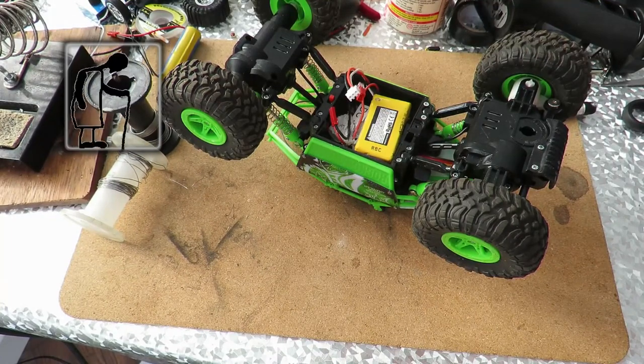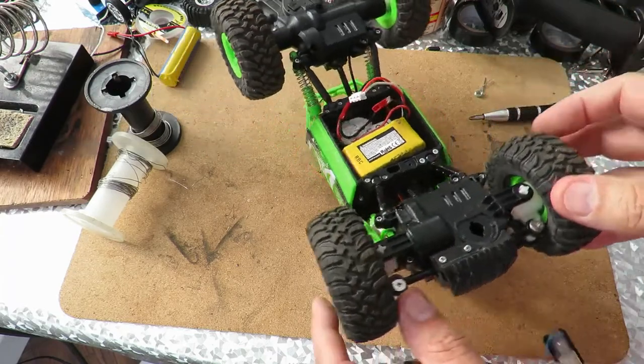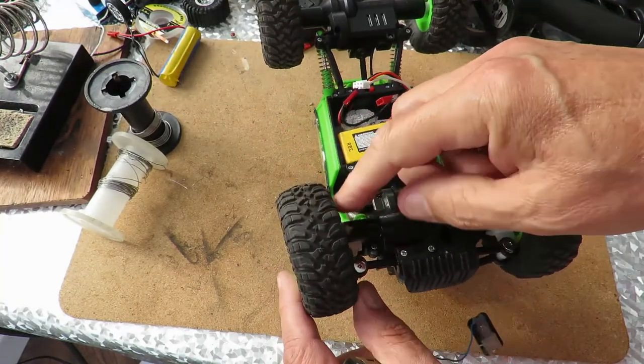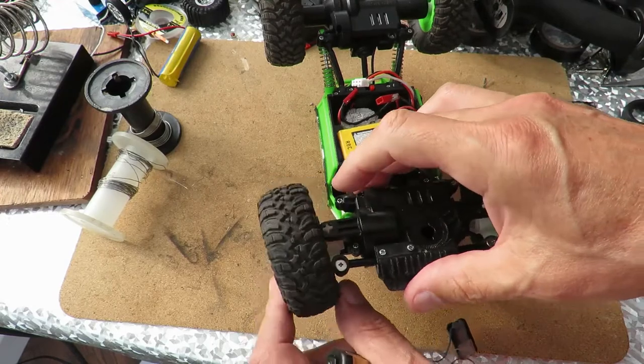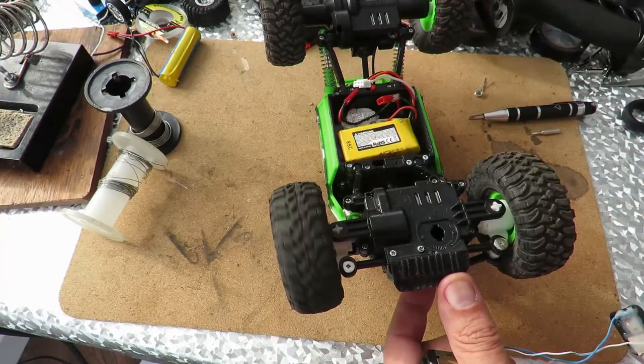We'll call this part two because I've taken the front end apart and we've established which bit is broken in the universal joint or coupling, so that one wheel is still connected to the motor and the other one isn't.